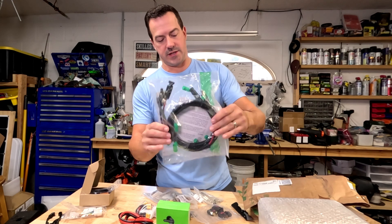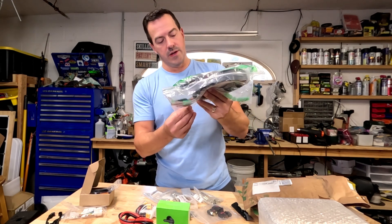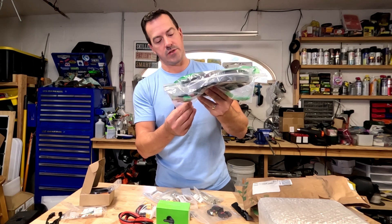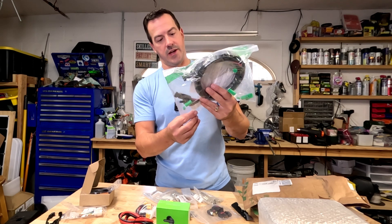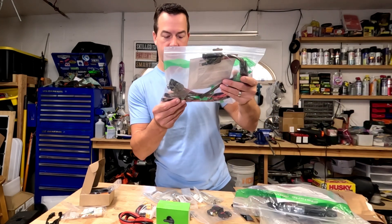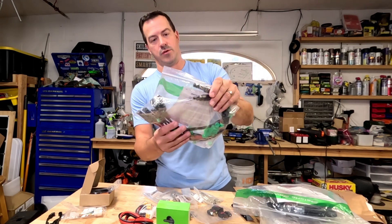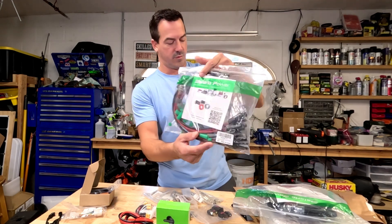This looks like an extension cable — a six-foot twin-wire solar panel extension cable. And then this one is a two-to-eight, so it allows you to connect eight panels up to two connectors on this one.